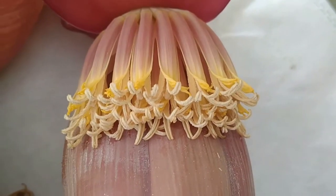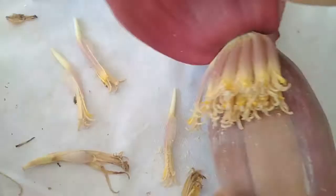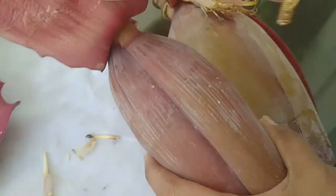These are the freshly plucked banana flowers. It's always better to remove the first two layers of petals and their florets before we start off with the cleaning process. This is to remove any insects or spider webs attached to the florets.